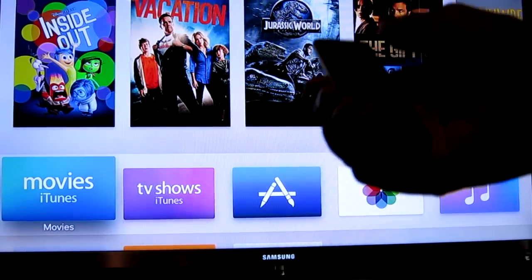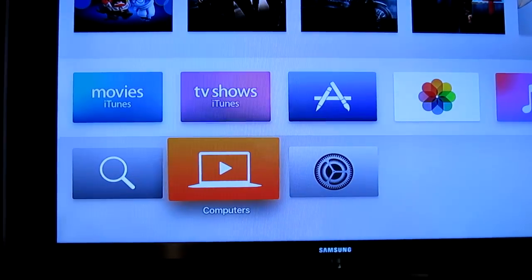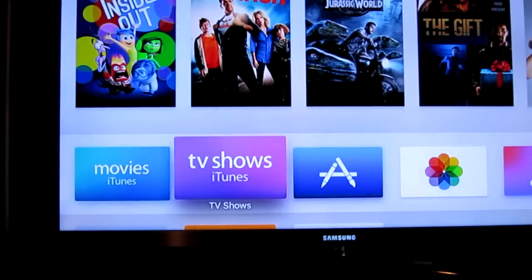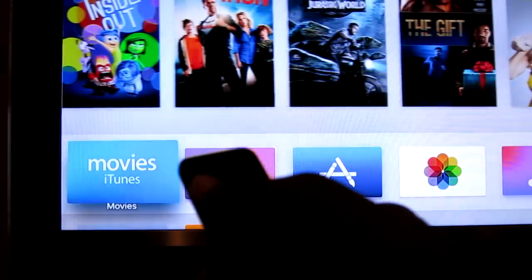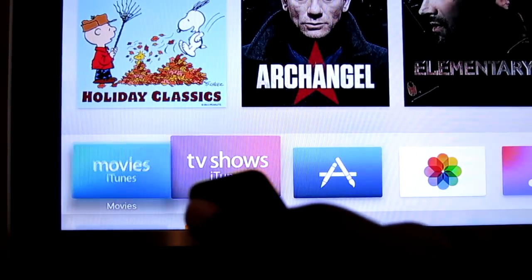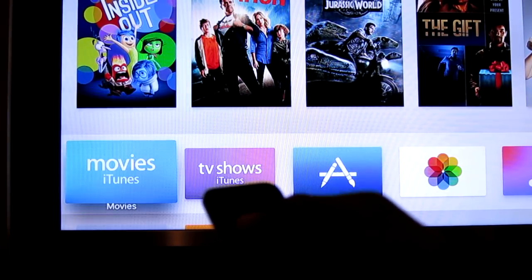There's no directional up, down, left, right - it all seems to be gesture controls. Moving like this left and right, you can see it corresponds on the screen. Just moving my hands left and right, it's actually pretty cool. Nice 3D parallax effect, and anything you want you just go up and then come down.